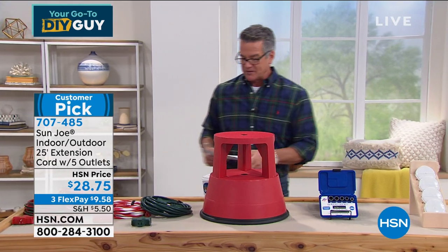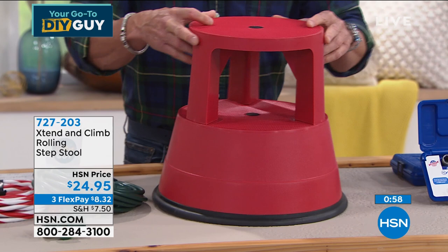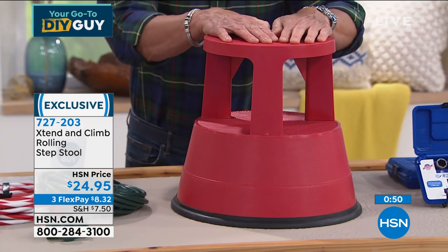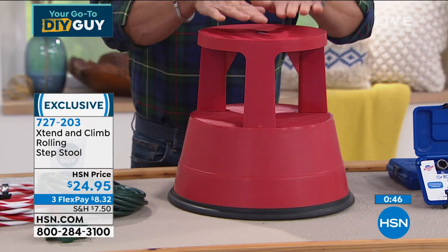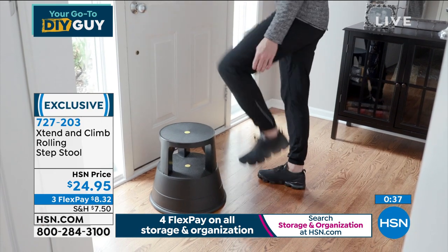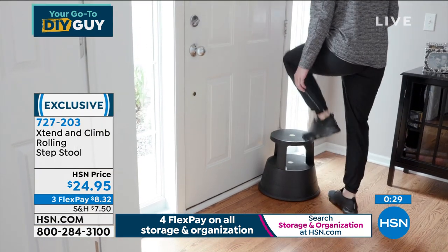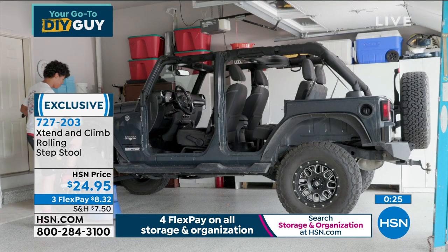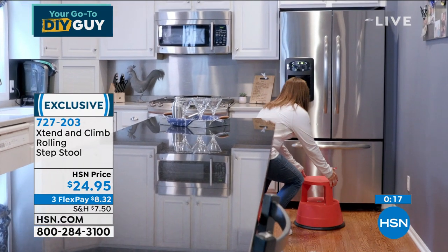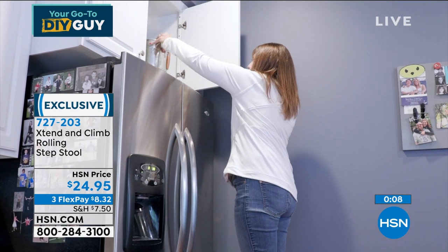Item number two is the step stool — but this is a smart stool. It'll move in any direction you want, even in a circle, but as soon as you put weight on it, it doesn't move. It's called the Extend and Climb Rolling Step Stool. It also extends to a higher level, and once you step on it, it isn't going anywhere. $24.95, item 727203. It weighs only four and a half pounds and holds up to 300 pounds. It rolls, and then it locks.